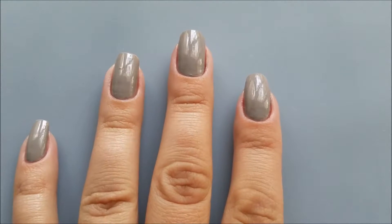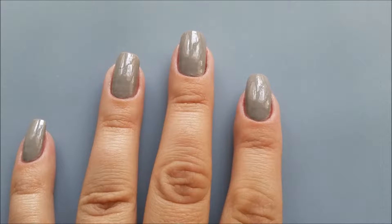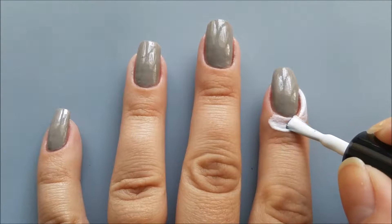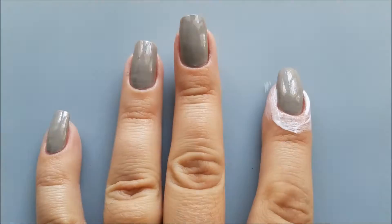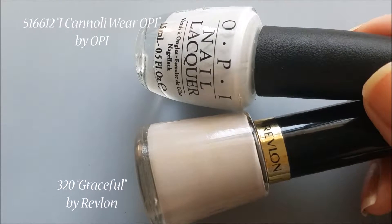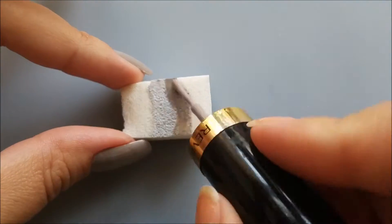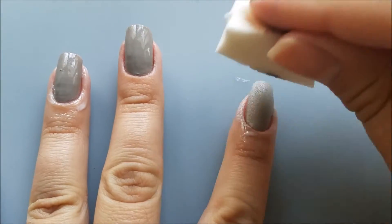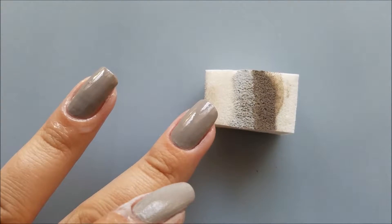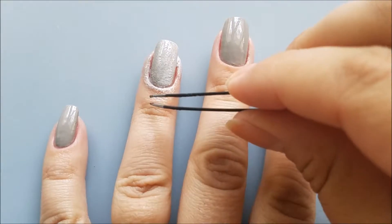When my base color is completely dry, I'll proceed with creating the canvas surface for my design. I'll apply a gray gradient on my ring and index fingers — this will create the effect of light breaking through the dark evening. Since gradient is such a messy method, I'll use some peel-off liquid tape around my nails to help with the cleaning process. To create the gradient, I'll use my base color and another lighter gray polish, applying the ombre colors on a makeup sponge starting with light gray and finishing with darker gray. This will be a vertical gradient — not a contrasting, well-defined one, but more of a shading effect. For better opacity, I'll reapply this gradient on my index and ring fingernails twice.